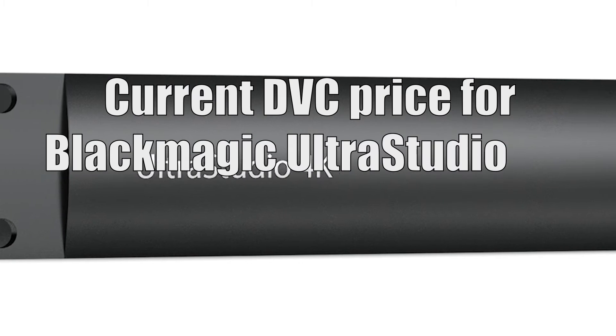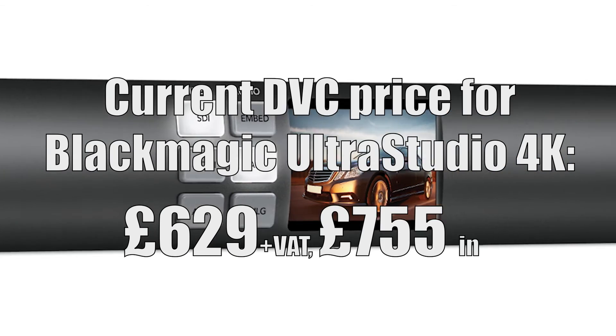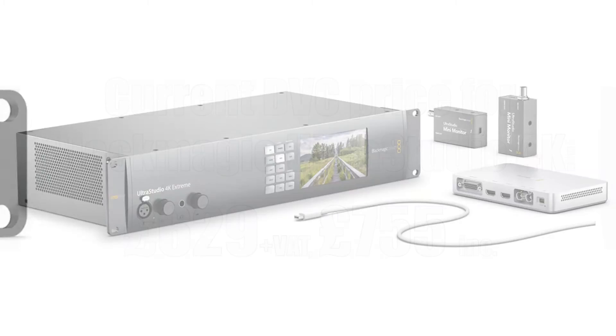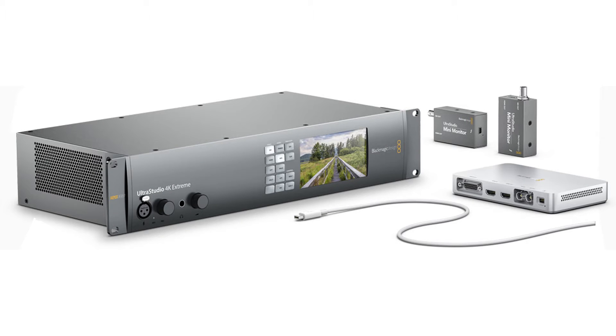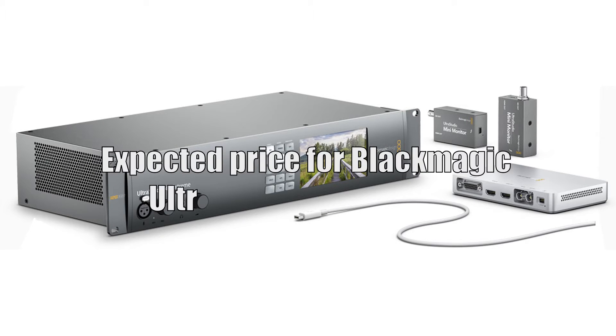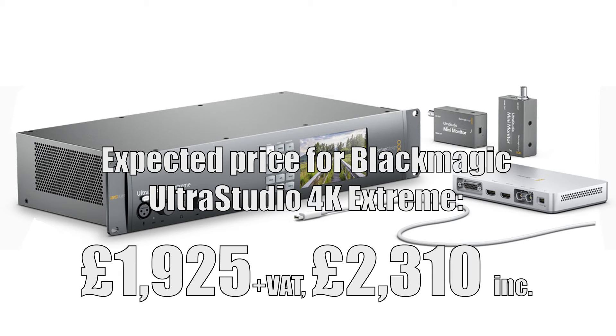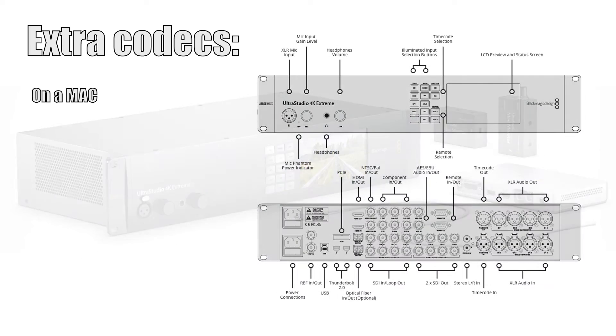So if you're actually editing at 50 or 60p 4K, you can't get that out of a video device at the moment with EDIUS. There's also a new Blackmagic device coming out called the Ultra Studio 4K Extreme, which is basically the same kind of thing as the Ultra Studio 4K, but it has a couple of extra codecs on board and it'll also do 12G SDI.